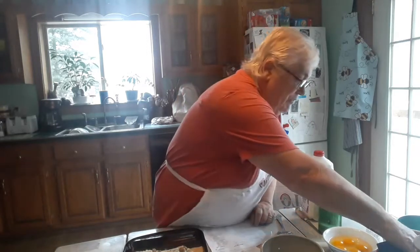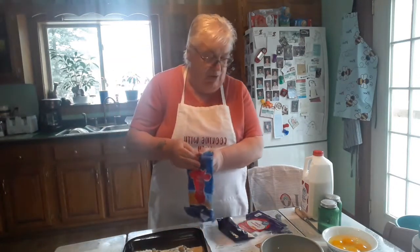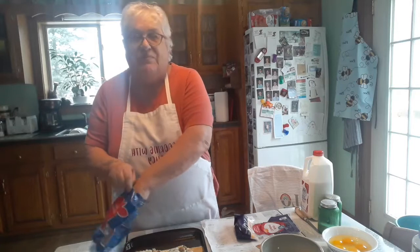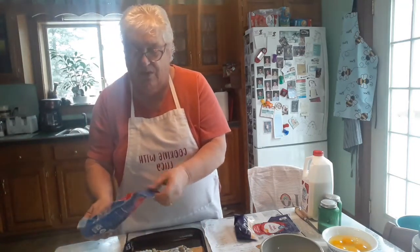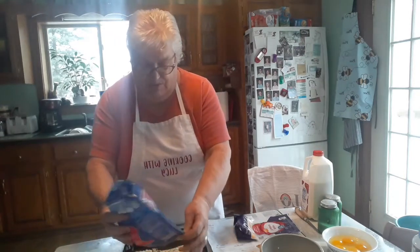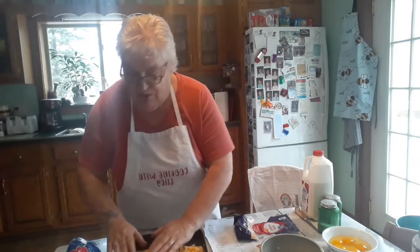Now we're going to put cheese on it. You can use any kind of cheese — I'm using regular sharp cheddar. I've got two bags here. It calls for a cup. I'm going to use up some of this cheese and just spread it all along the top, toward the edges.